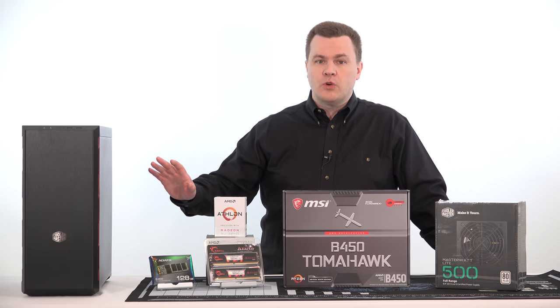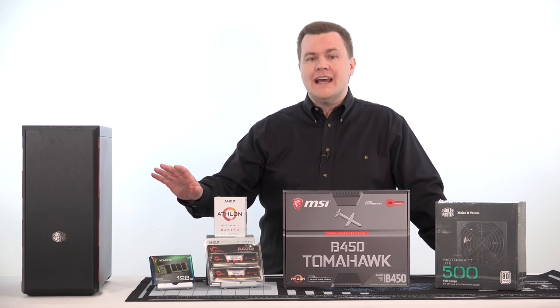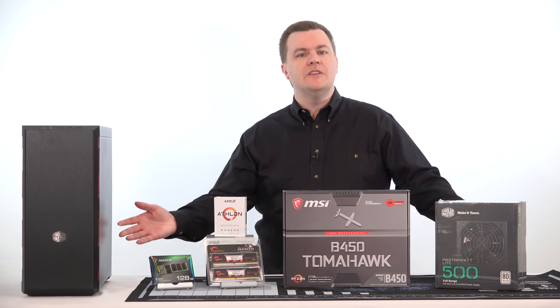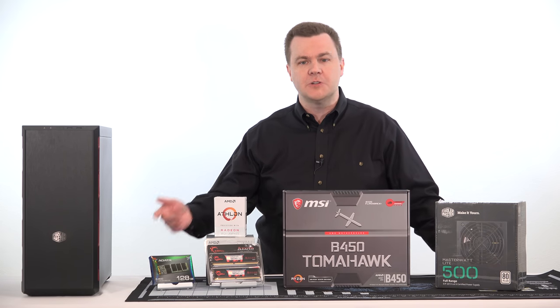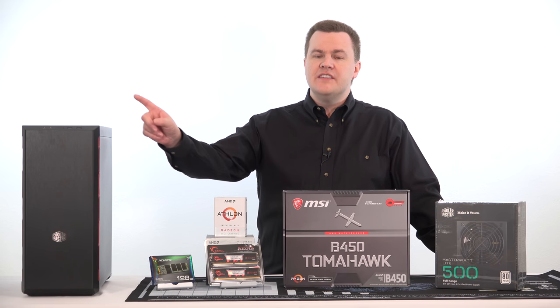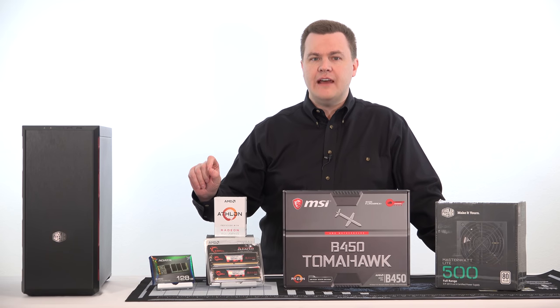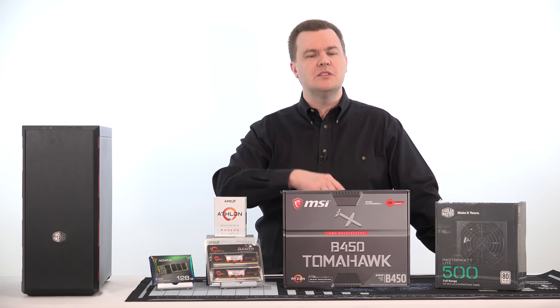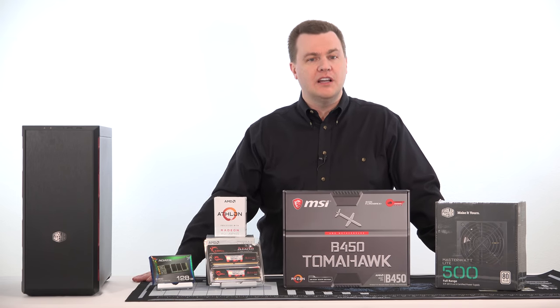You can always add more SSD or hard drive space internally or externally — just plug in a USB drive if you need more room for your Steam library. M.2 is especially easy to install: it just screws onto the motherboard with no power cables, no muss, no fuss. This case also has room for a standard 2.5-inch SATA drive if you prefer that route.